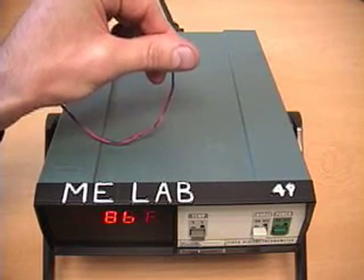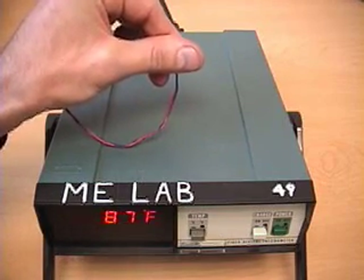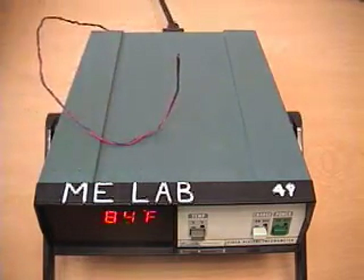It looks like my finger's surface temperature is about 86 degrees Fahrenheit, and it took a couple of seconds to stabilize to that. And when I let go, it also has a similar time constant to cool back down to room temperature.